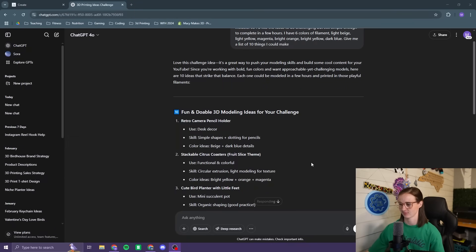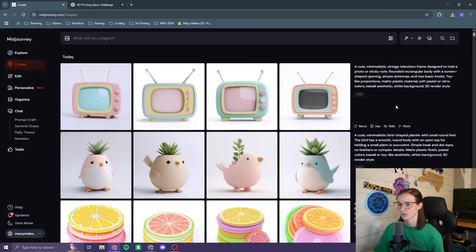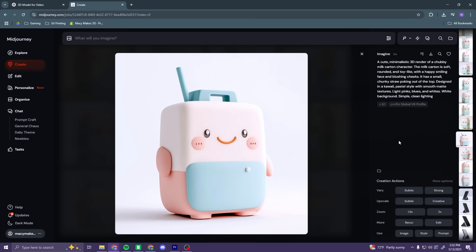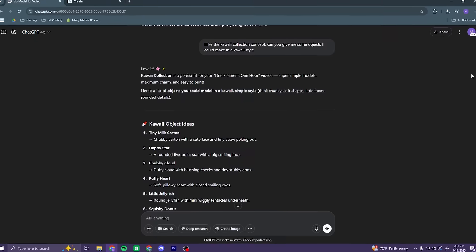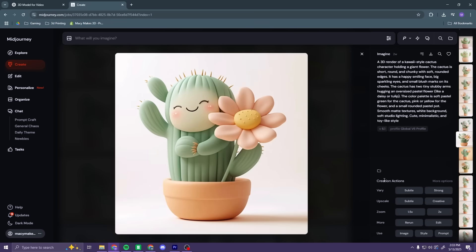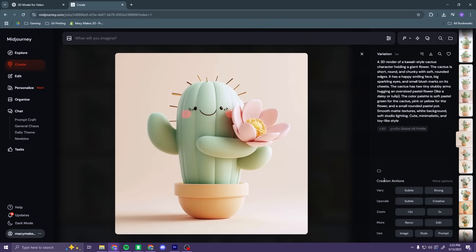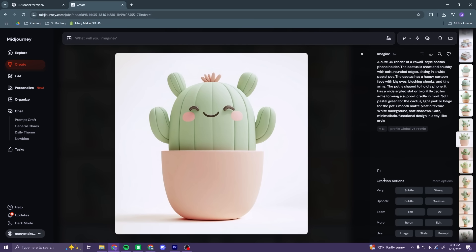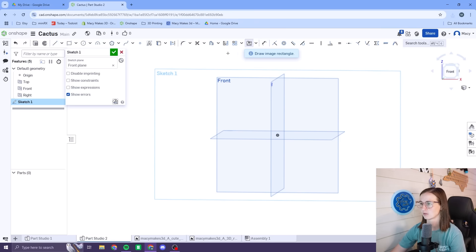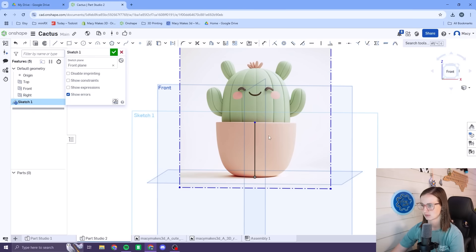Recently I've been using ChatGPT and Midjourney to help me come up with reference images for my 3D models. I'm into this cute kawaii character type design, so I asked ChatGPT for some ideas in that style, and after a bit of prompting and re-prompting it came up with this — and I loved it! I knew that was the design I wanted to go with. Now that we have some cool concept art, let's head over to Onshape and take a look at the initial design process.